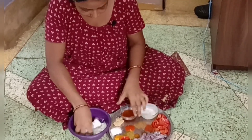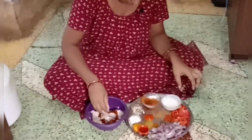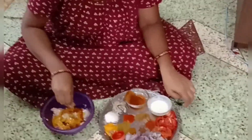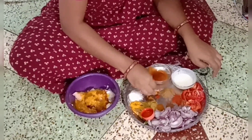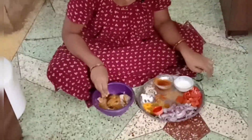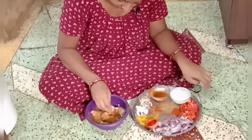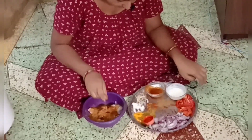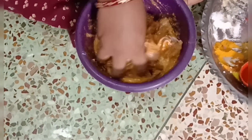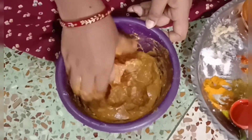We will cook in a tomato sauce to make it rich. Adding oil, turmeric powder, red chili, coriander powder, cumin powder — adding all the spices and garam masala into the mix.